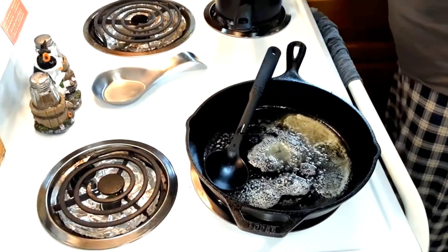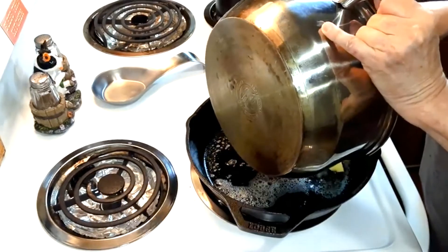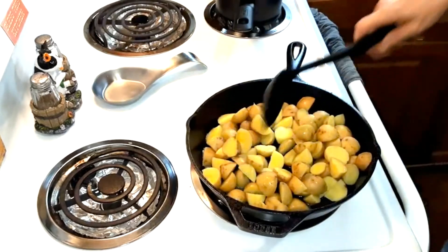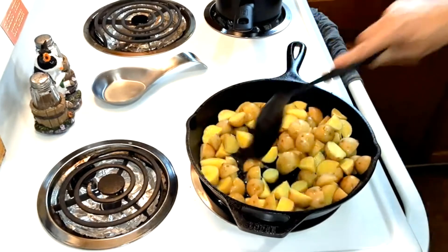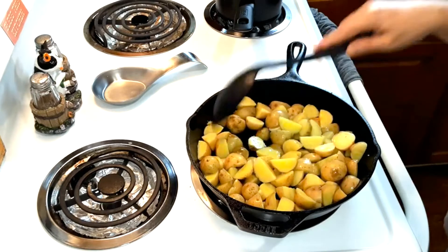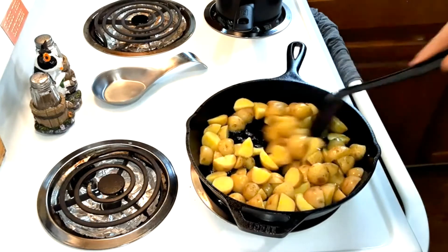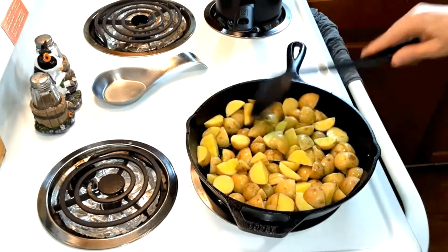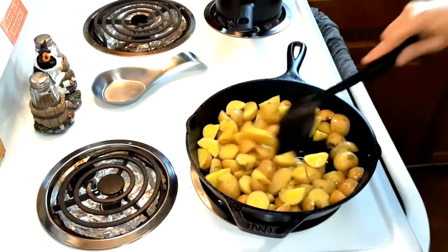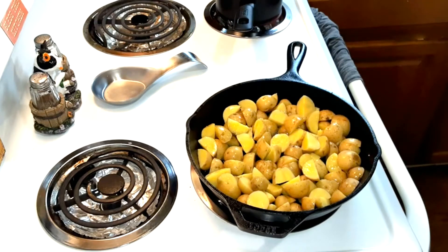Once that's all melted, when you finish boiling the potatoes for eight minutes, drain them and set them aside. This is a pound of golden baby potatoes. You're going to fry them about eight more minutes. I'm going to set half of them aside to freeze once they're done, before I add the chicken. Fry these for eight minutes until they're golden brown.